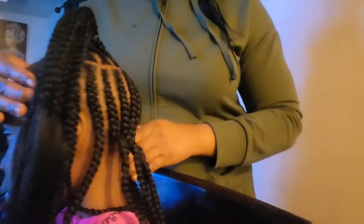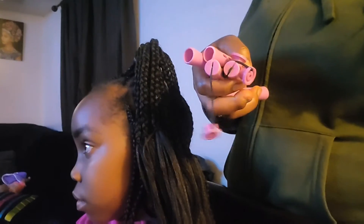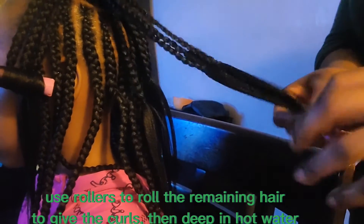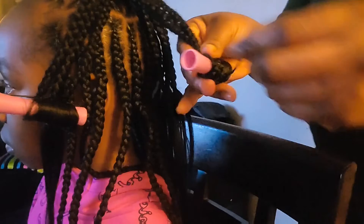We are done with all the cornrows — everything came out so perfect! Right now I'm going to be working on the coils. I'll be using my rollers to achieve the coils. I grab about three inches of hair, roll the hair over the rollers all the way to where I want it to stay, and click the rollers at the bottom to secure the hair before dipping it in the hot water.